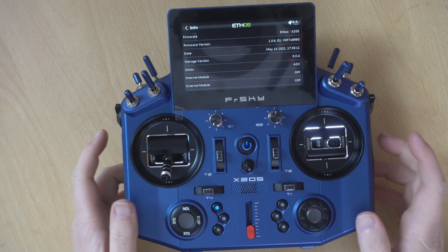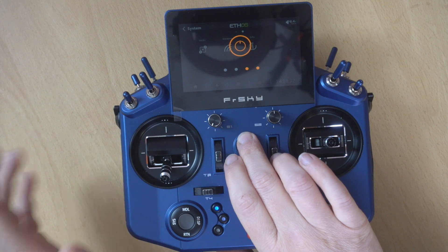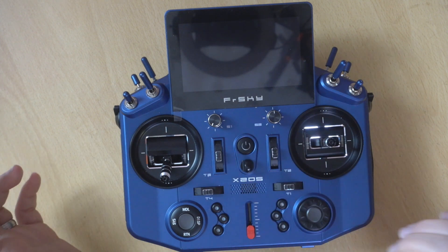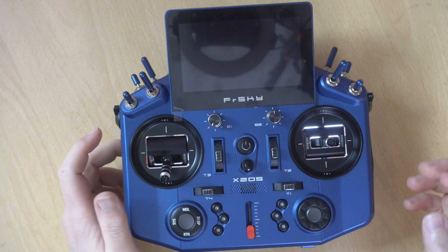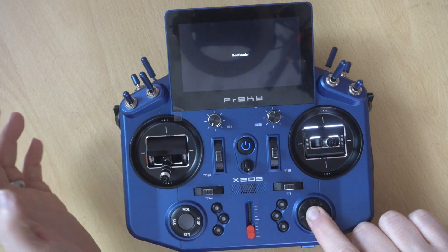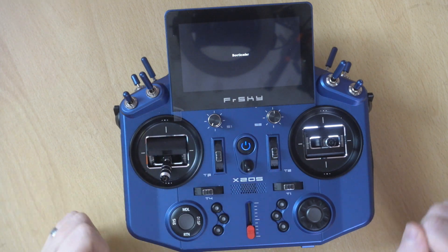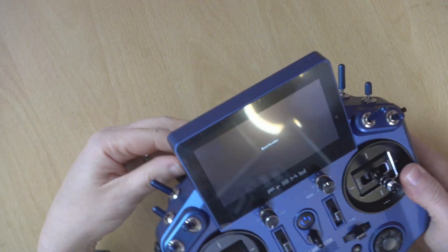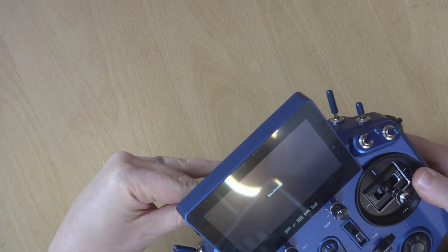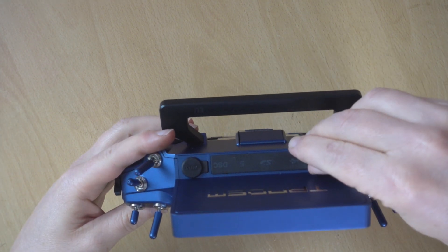First, I'm going to back out of here and switch the radio off, because we want to put it in bootloader mode so that we can connect up our USB. To do that it's really simple — you just hold down the Enter button and then just click the power button. You don't need to hold it down, it's just a simple click. Then I'm going to plug my USB in the back and head over to the computer desktop.